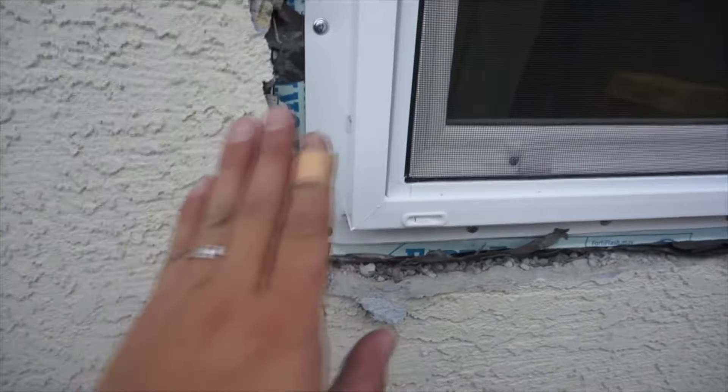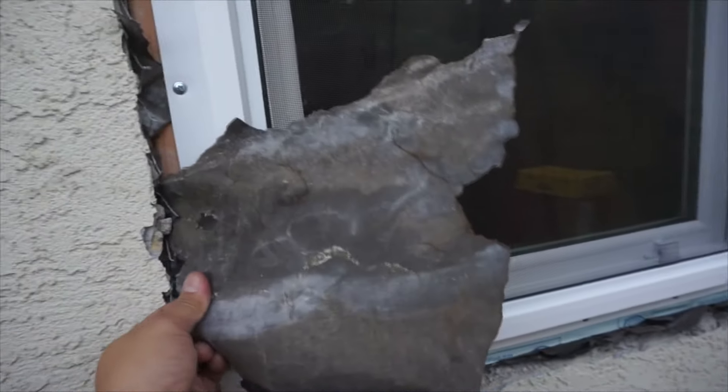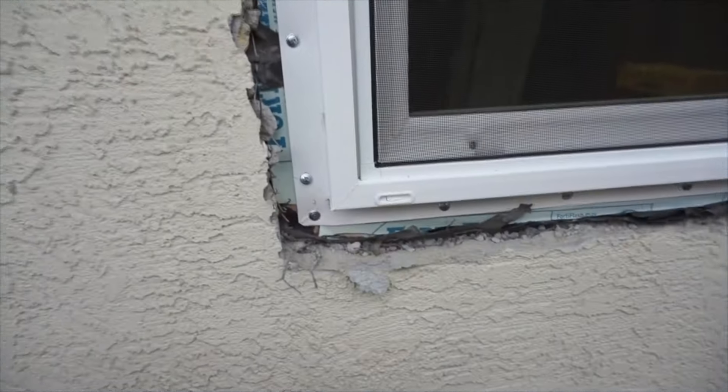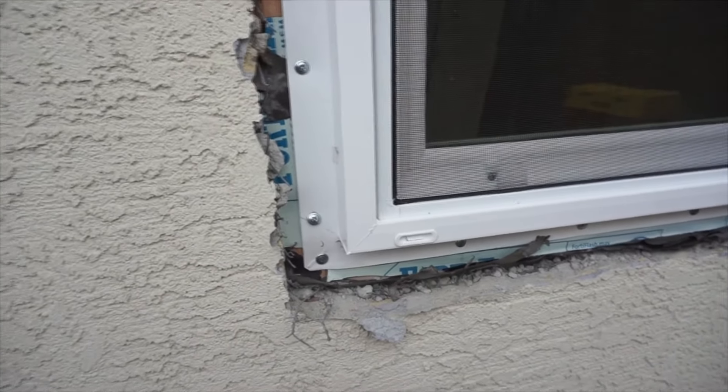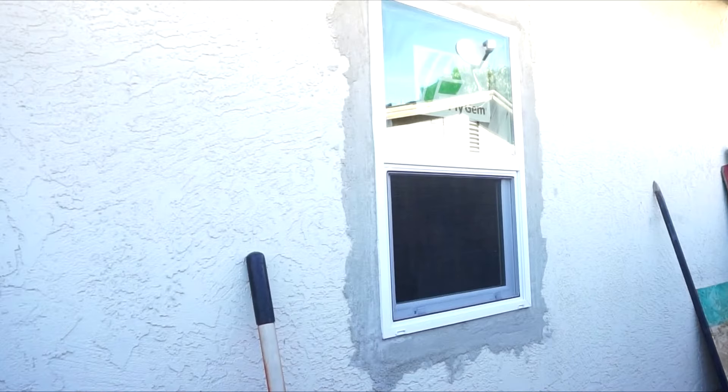Before I put the stucco, I'm going to put a cloth mesh around the window and make sure it's flushed and tucked all the way around. Then I put the stucco on. This is the end result once I put stucco around the window — all you have to do is paint the stucco so it doesn't look rough. Just find a paint that matches your wall color and you're pretty much done.